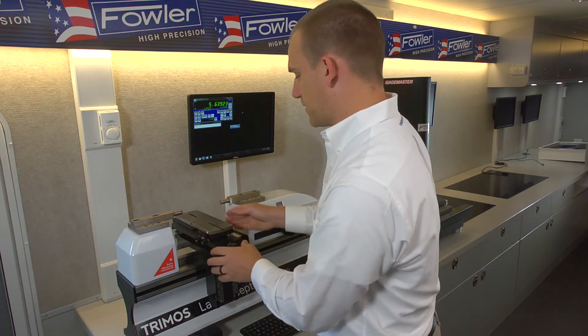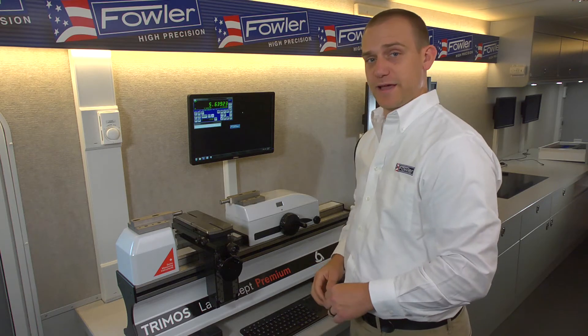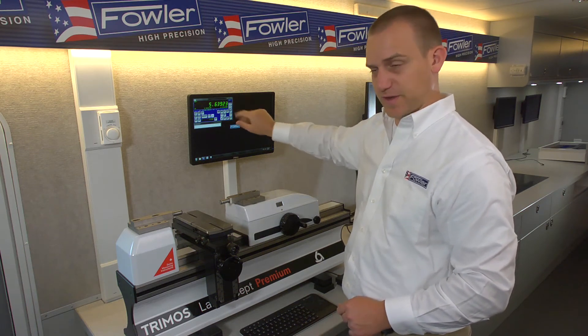A little bit about the software. The control software for the Lab Concept is called WinDHI. Most of the controls you'll be using in the operation of the machine are over on this side of the screen, whereas this side is a little bit more of the setup.